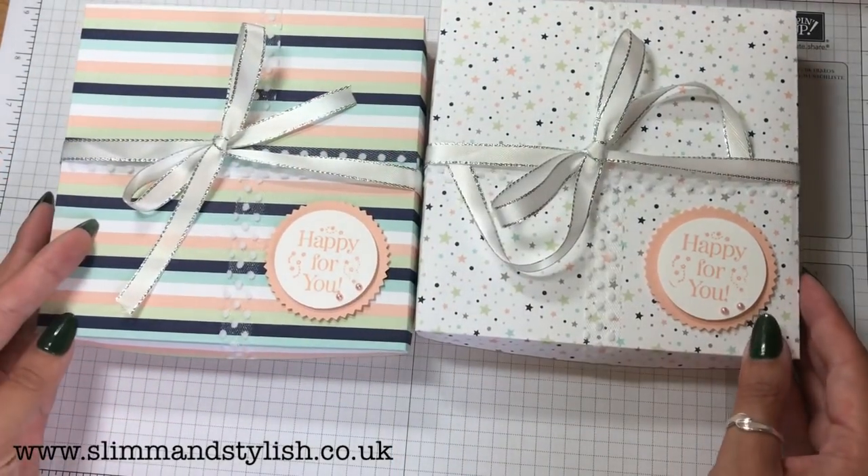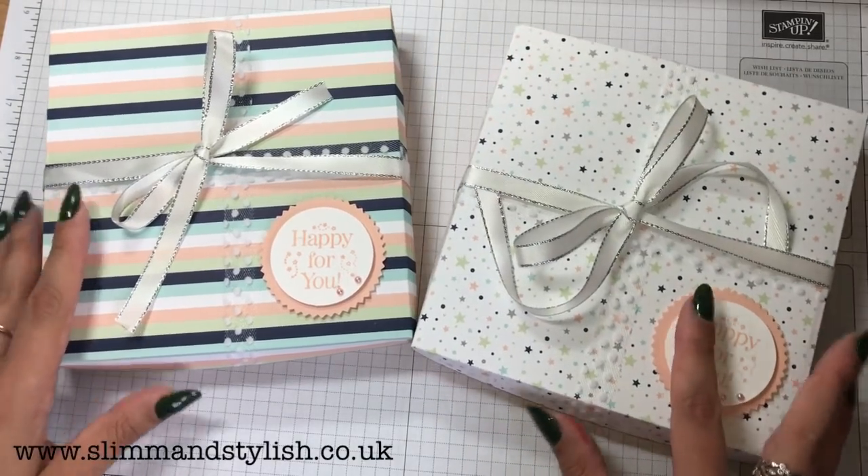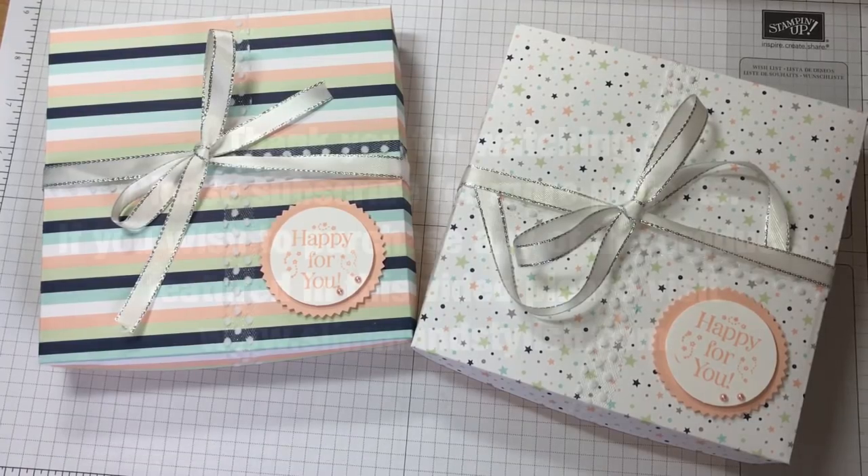There you go — there are my boxes to showcase this gorgeous DSP! Don't forget to check what the other ladies have done. For any of the details, head over to my blog, and if you do like any of the DSPs, just remember they're on a special offer this month — contact a demonstrator. Thanks everybody, bye!